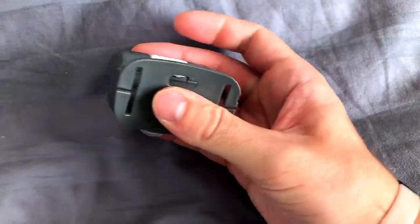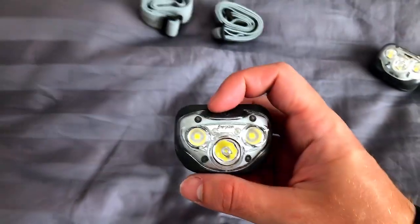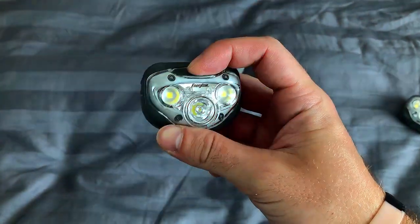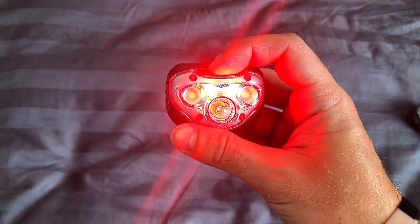They claim it can survive a one meter drop, and that makes it durable. While it is good that it can withstand that drop, it's also funny because most people wear headlamps on their heads, and for the average adult that's going to be between 1.5 and 2 meters. So if this thing falls off my head, is it going to be okay? I'm not sure.